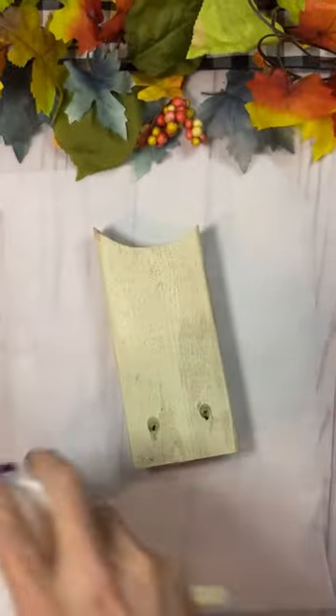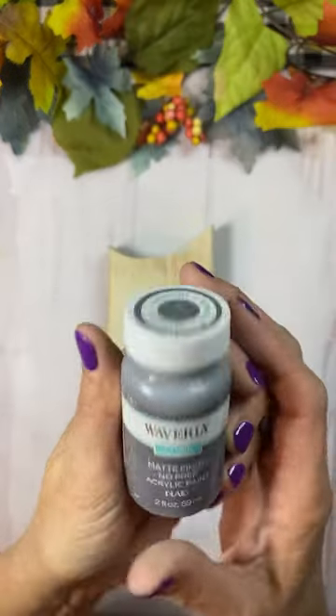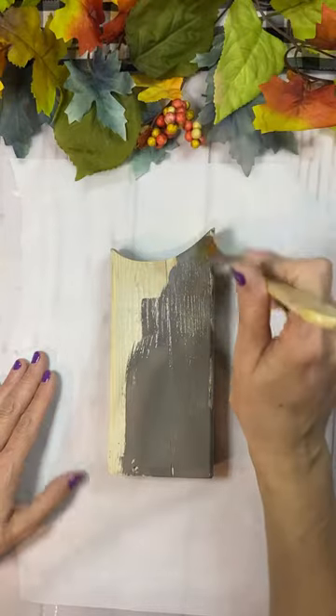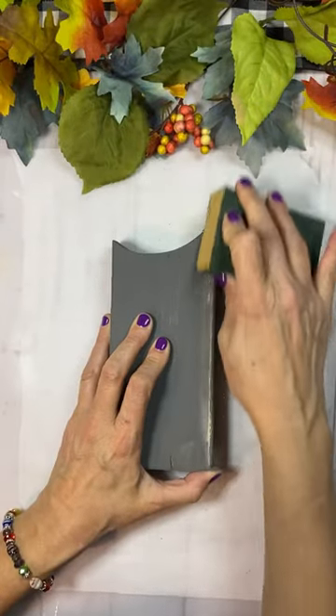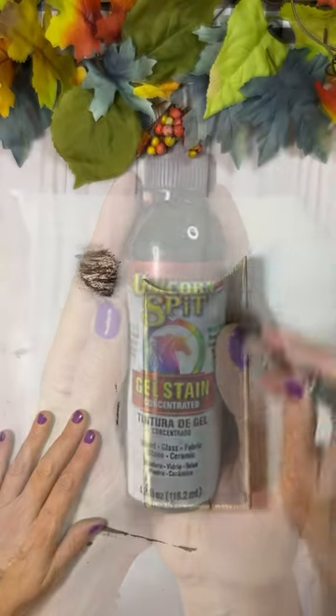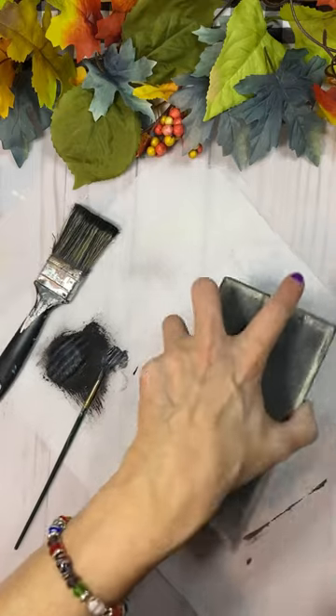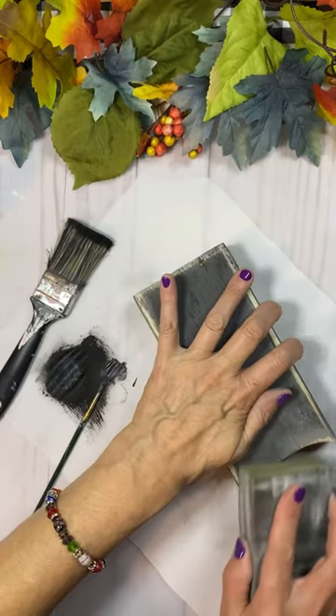I found a gem of a piece of scrap wood, had some holes in it, so I covered it up with some lightweight spackle, then used Elephant Paint by Waverly to stress the edges, and then I used Unicorn Spit Black Gel Stain to distress it a little bit more, went around all the edges.